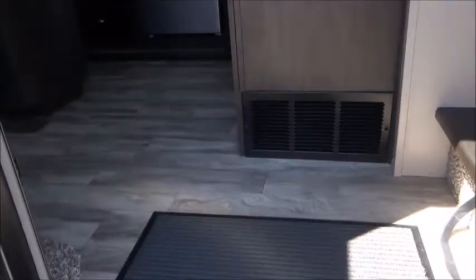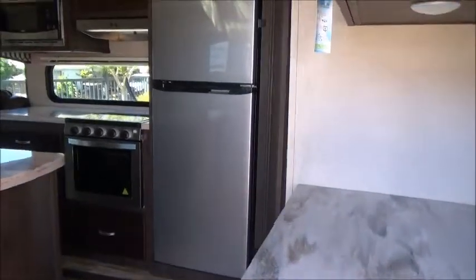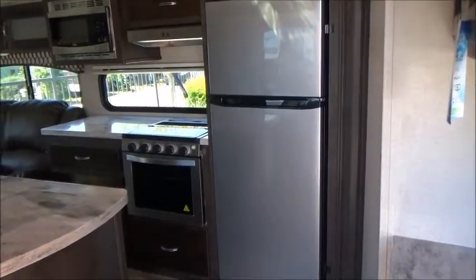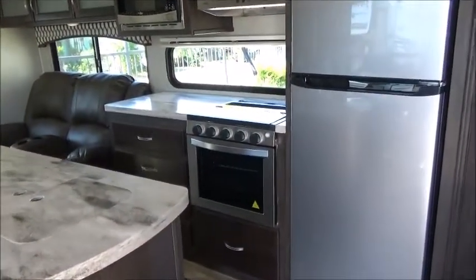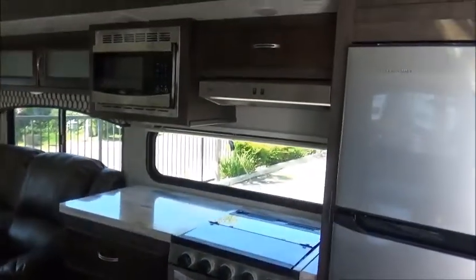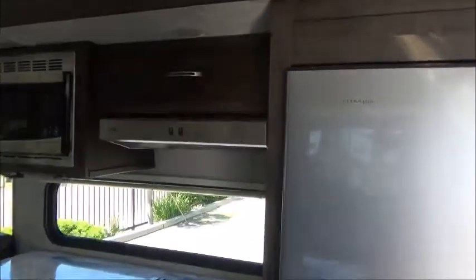This does sit on Dexter axles, which is very important. As we walk inside, you have your residential-style flooring and carpet. We have solid surface counters, a 10.7 Everchill 12-volt refrigerator, a Furion cooktop and oven with a glass front and blue LED lights that lights itself. We have a lower-profile hood that does not get in your line of sight when you're cooking. The backsplash is now a window.